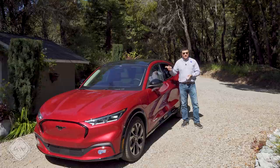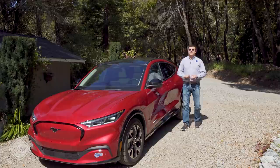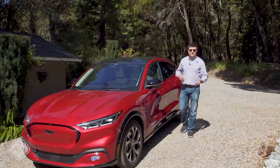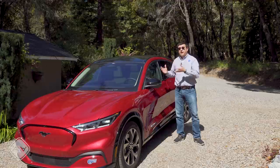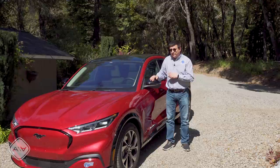Ford is calling the Mach-E a crossover — it has four doors, a few too many for a traditional Mustang shopper, making it a direct competitor to the Tesla Model Y. The Mach-E is really one of the first direct Tesla competitors in the United States. It has not only the silhouette of a Tesla, but also comparable battery pack and motor options with affordable price tags. We've had an electric crossover in this size segment before — the Jaguar I-Pace — but it is considerably more expensive.